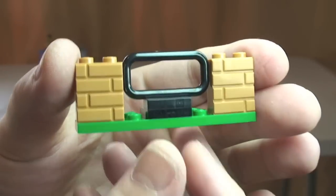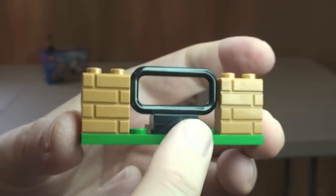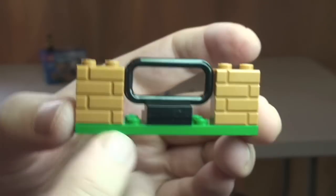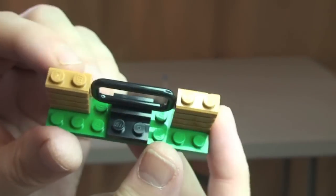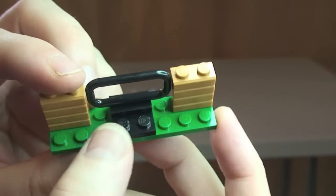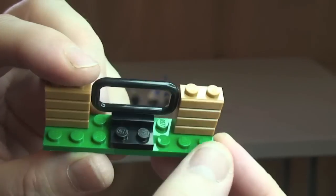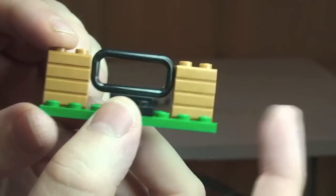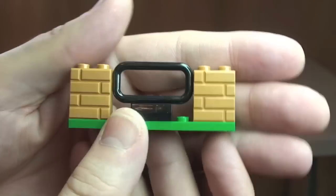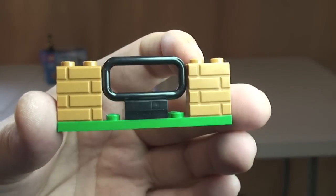The final piece is very basic — it represents part of a brick wall and a barrier. The green plate represents a grass surface. It's part of the scene depicting the crook leaping over that barrier.